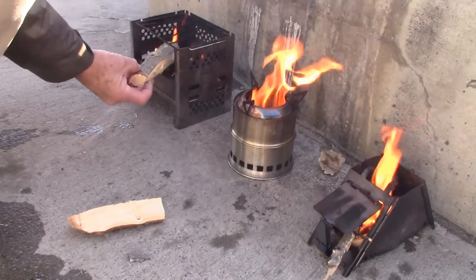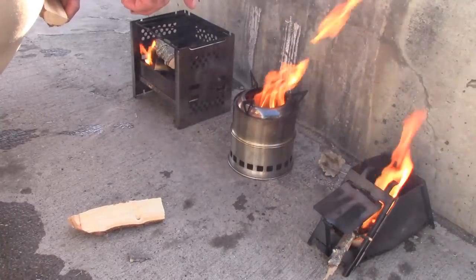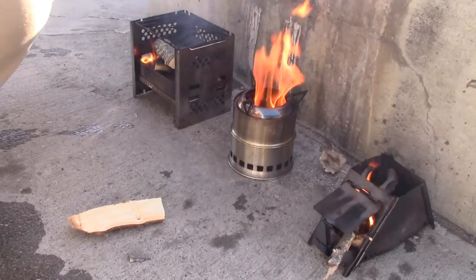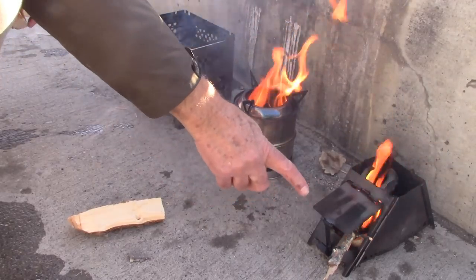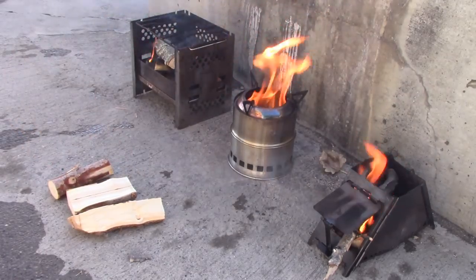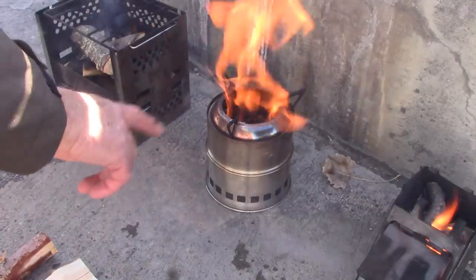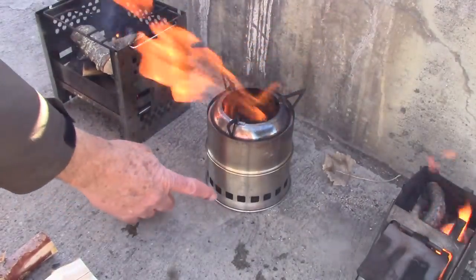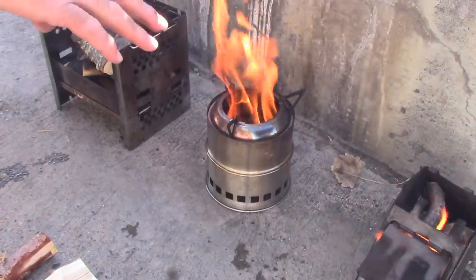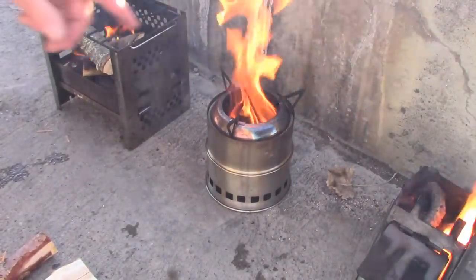Throw a little more wood on this one — it's easy to feed. The gasifier stove you load once, and then it'll burn for a good hour if you really load it up full. I like this little one here because you can continue to feed it as you go along, and this one too. Now the gasifier stove is starting to do its thing. Basically it takes air in through here and expels it into the top of the chamber for a more complete burn. When it's working like this, there's hardly any smoke coming out.